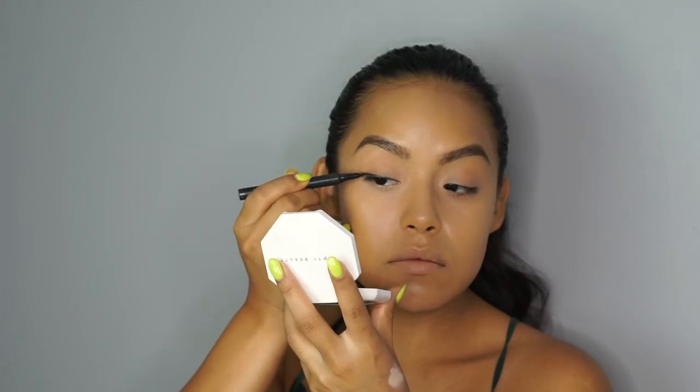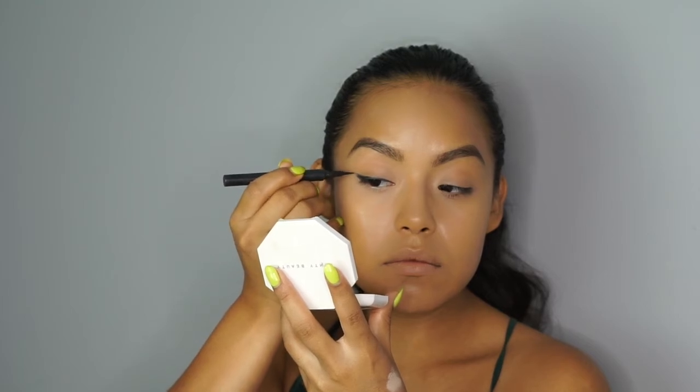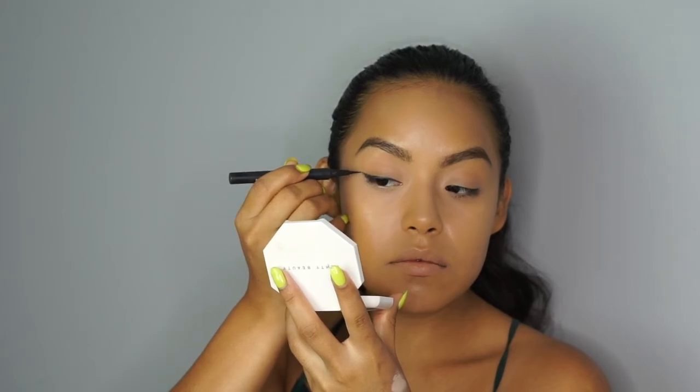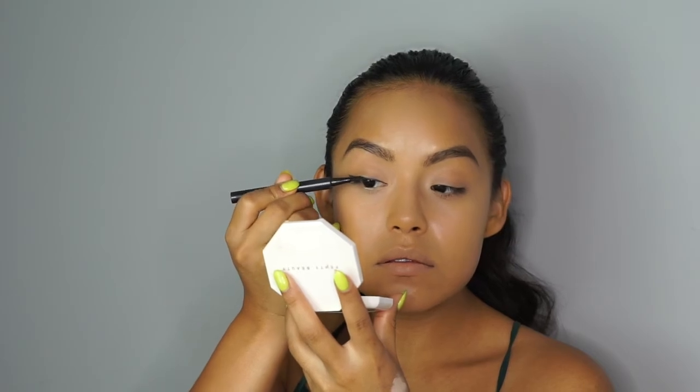Now I'm just filling in the tail end of the cat eye. Cat eyes can be a little stressful sometimes — you've got to hold your breath, make sure you don't blink, make sure you don't move. But the more you practice the easier they become.